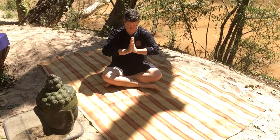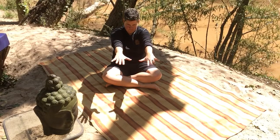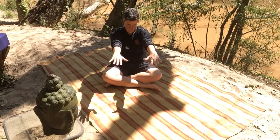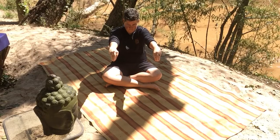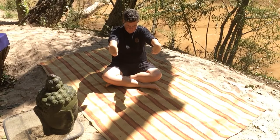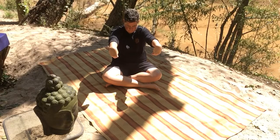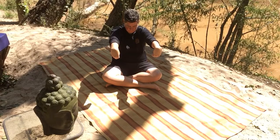Straight out in front of you, palms face down, arms parallel to the floor at shoulder height. And then draw your fingertips together and draw your fingertips towards your armpits. Breathe once again into those nostrils at carpal tunnel. We've got this theme today of getting into the connective tissue that loosens the grip. We're loosening the grip today.